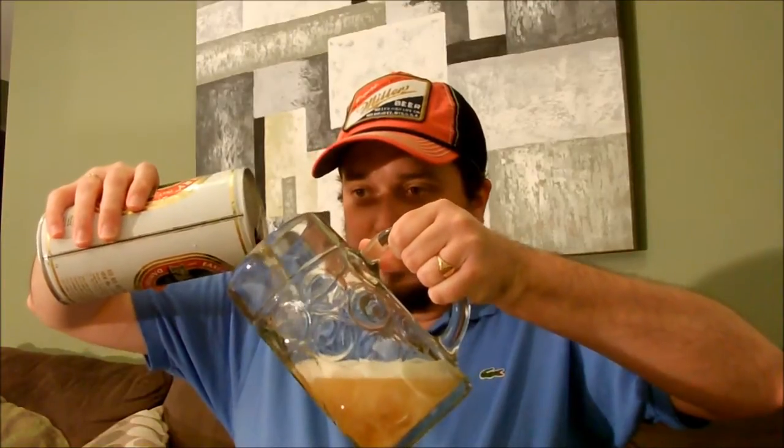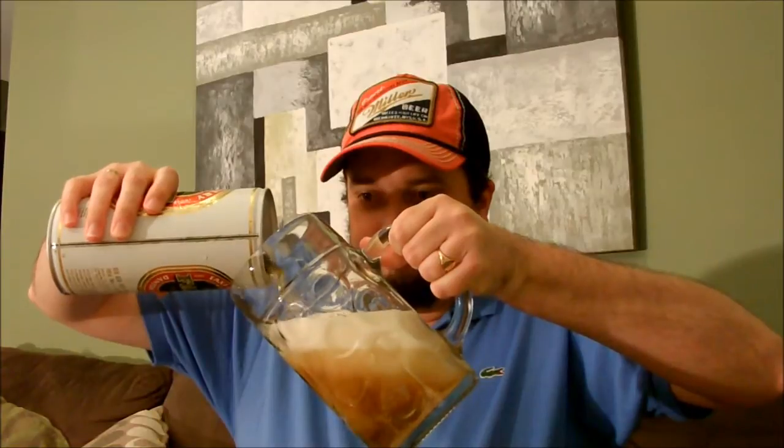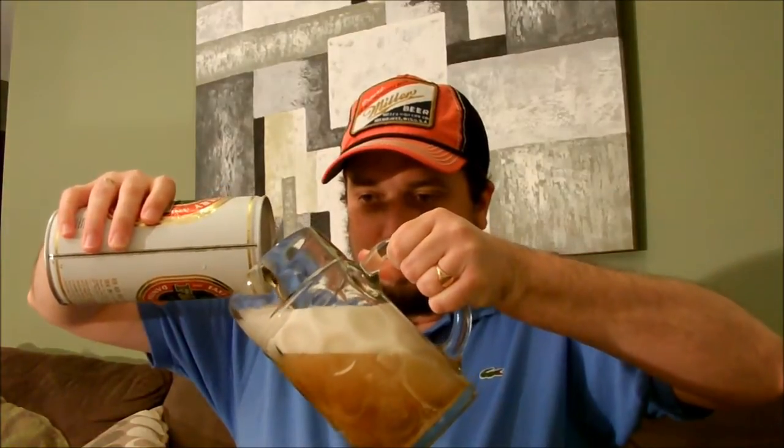Okay, it's probably going to take a while to pour this. Okay, getting a lot of head there.